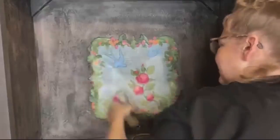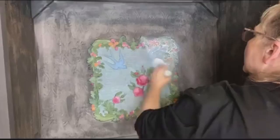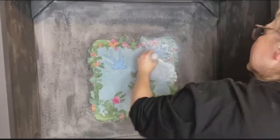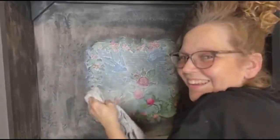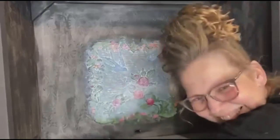To give this piece a soft, washed-out look, I added clear wax, and then I started adding my favorite — white wax. It is dreamy looking. It just washes it out and gives it that perfect, vintage, washed-out look that I'm going for.